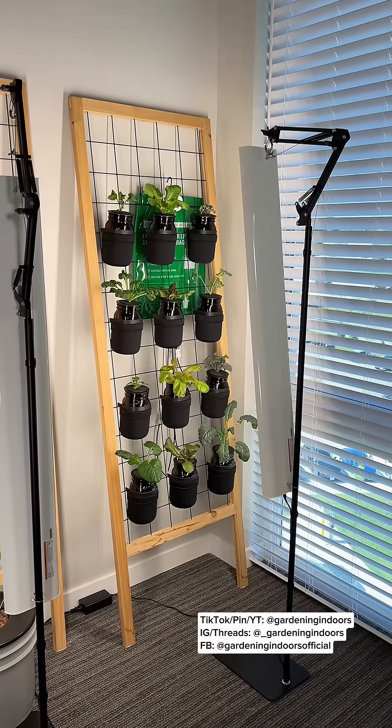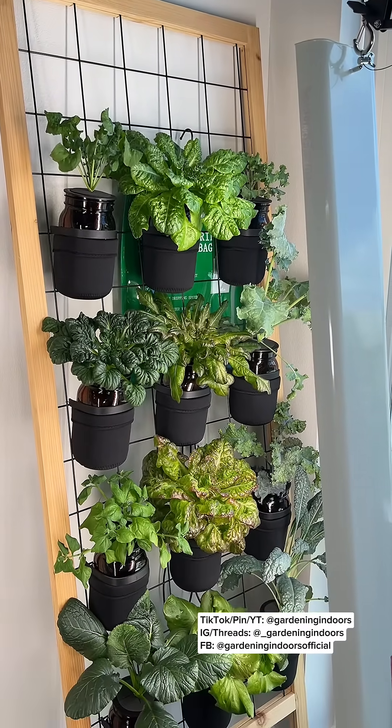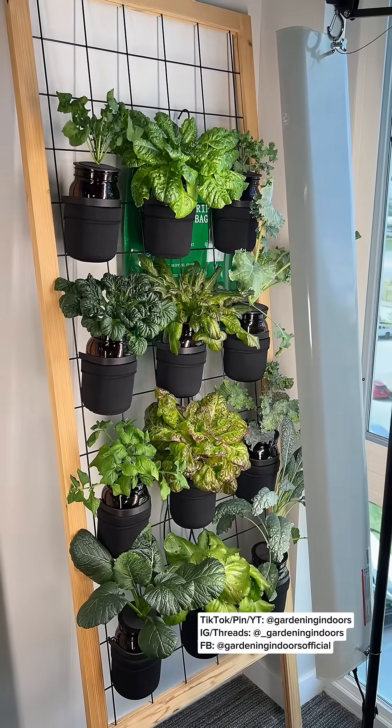Here's one final look at the day I set all of this up, and here's how the plants are looking two weeks later. The plants are significantly bigger and ready to be harvested as needed. Be sure to like and follow for more indoor garden ideas.